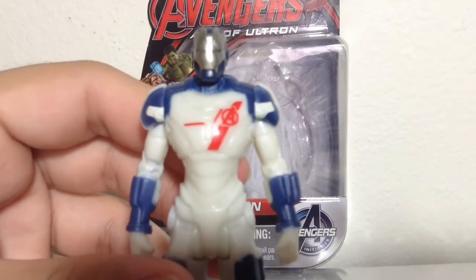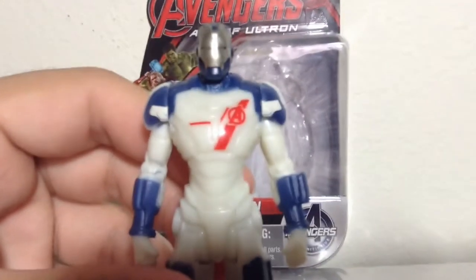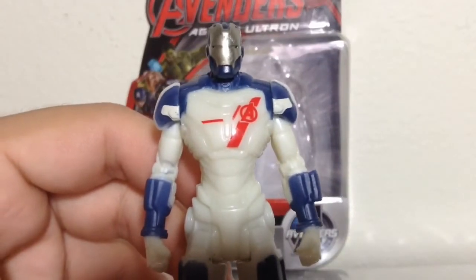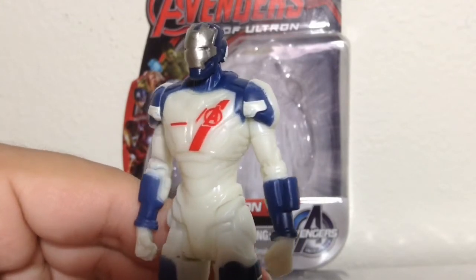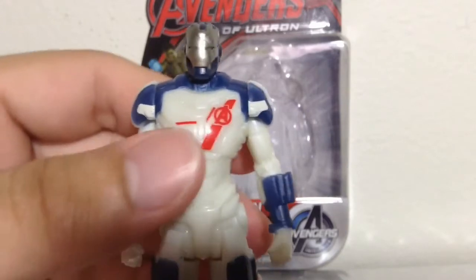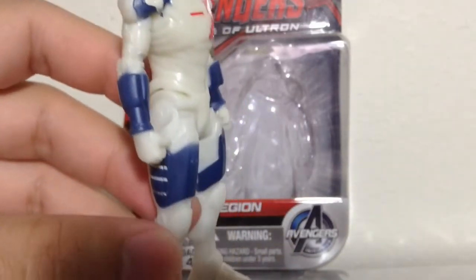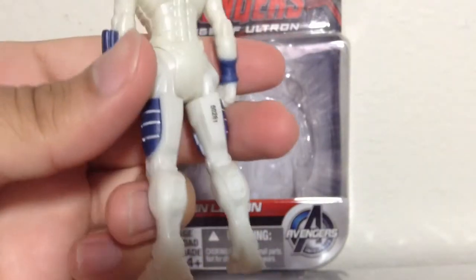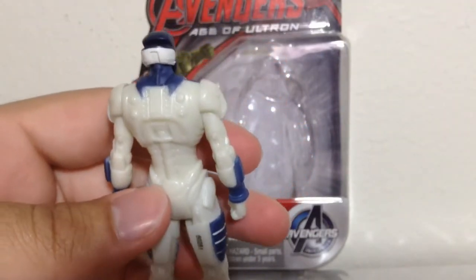But the faceplate is decent. Taking a closer look at that, he has some nice detailing in the face. He has the A for Avengers, like in the film. The detail is pretty neat. But he's definitely missing a lot of paint, I think. I need to look at the trailers again and see what I can do to make this figure look better.